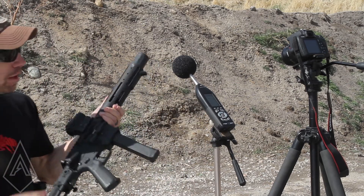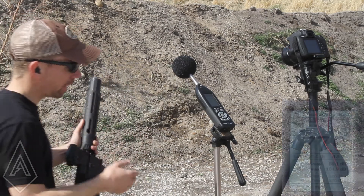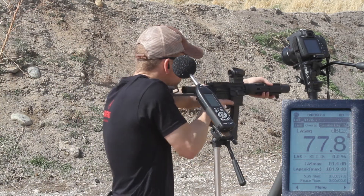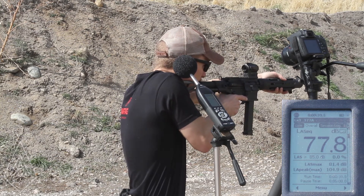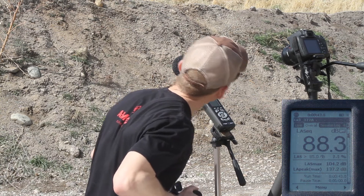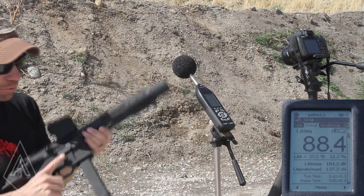We're going to start this off with supersonic ammo with a mic at the ear. And that is 137.2 decibels with supersonic ammo.